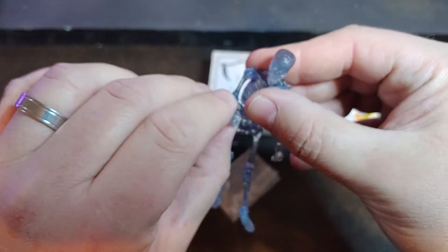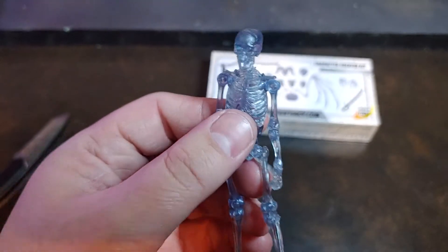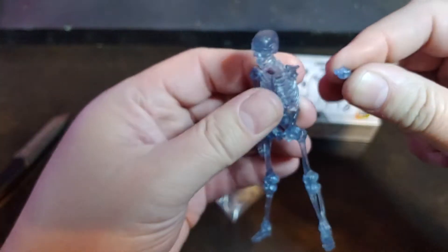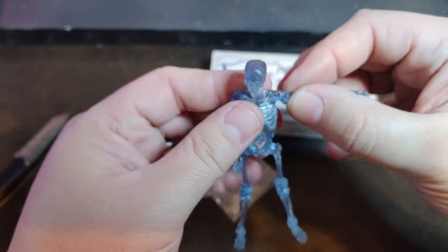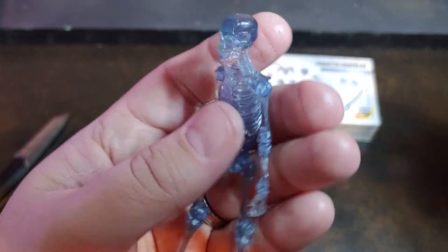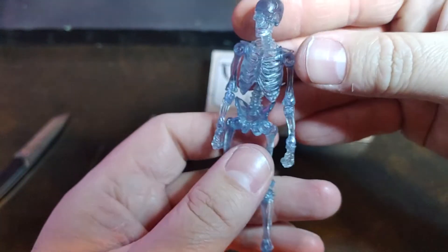They didn't lose any of the articulation, they didn't lose any of the customizability. This figure still comes apart just like all of the Boss Fight Studios figures. For instance, you can go ahead and grab his shoulder and just pop that out of the joint. You can mix and match and swap parts at will. The customizing on these guys is just absolutely awesome. The transparency on this guy is just so, so cool.